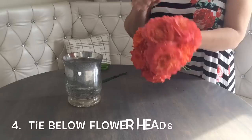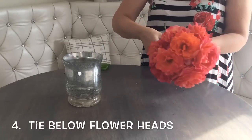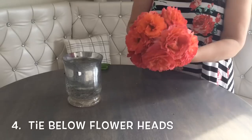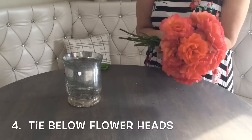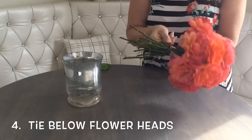Next we are going to tie the roses together right below their flower heads to keep them from flopping. You can use floral tape like me, or some elastic or even scotch tape — whatever you have on hand.